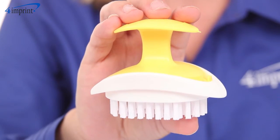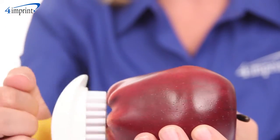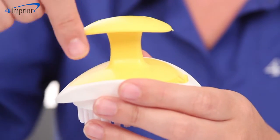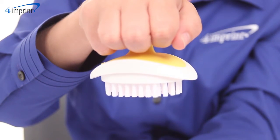Stubborn dirt and grime is no match for this bristle brush. Without harming the delicate surfaces of the skin, use this item to get your fresh vegetables or potatoes just picked from the garden free of dirt and ready to eat. The easy grip handle features an ergonomic design for comfortable and efficient scrubbing, and the utensil fits in the palm of your hand with your fingers between the base and handle.